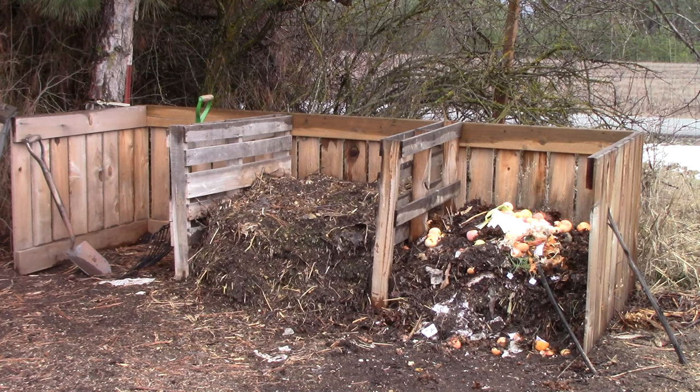This is our compost setup, which we made a couple of years ago. I know it doesn't look so pretty this time of year, but that's just because all we've been doing is adding things to the pile and leaving it at that.